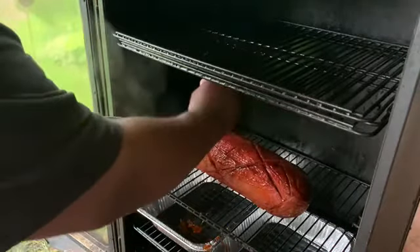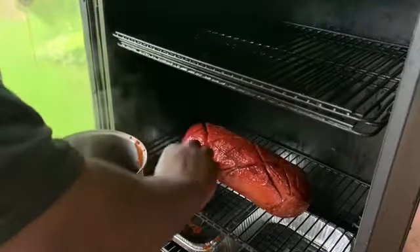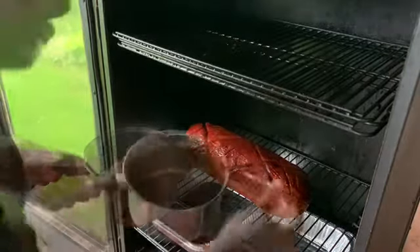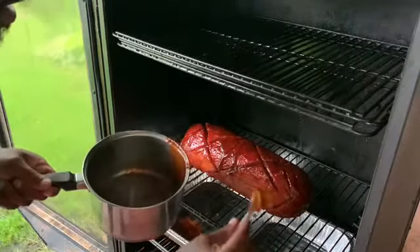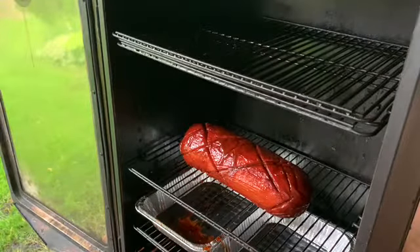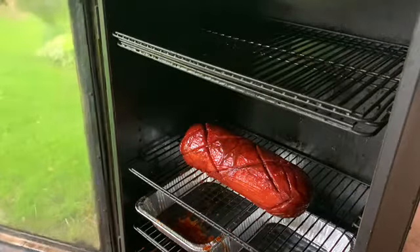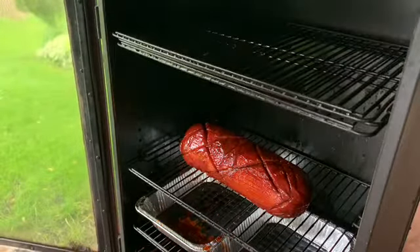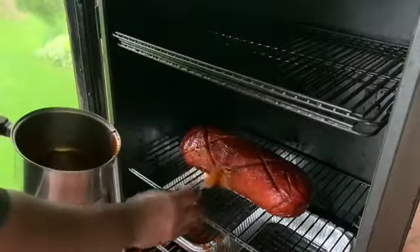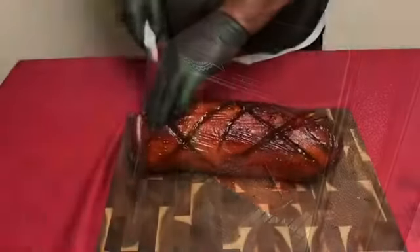I wish you could smell what I was smelling. I took my time and brushed this in, trying to get in all the nooks and crannies of the smoked baloney — it was smelling divine, yummy. The Pit Boss is doing an awesome job. Hashtag Pit Boss Nation! Going in for another basting of this, then closing the smoker up.